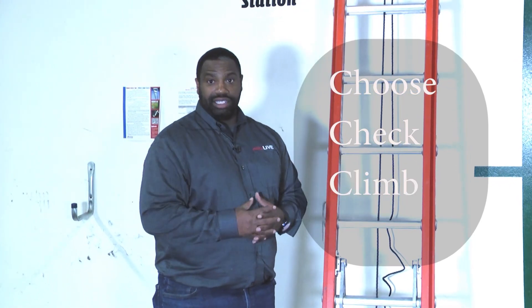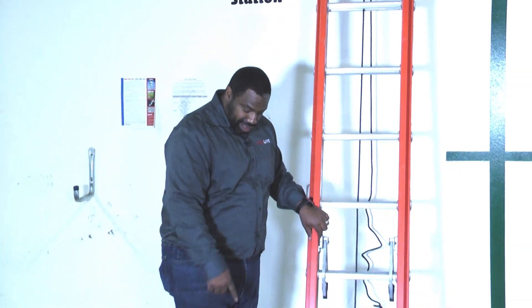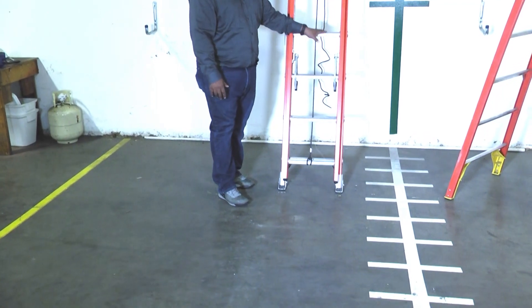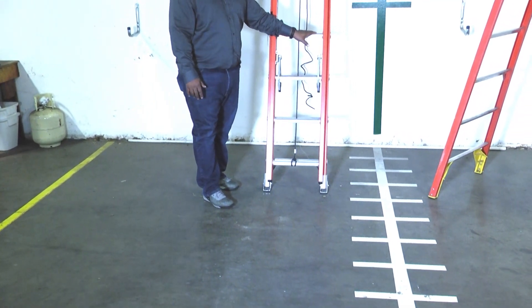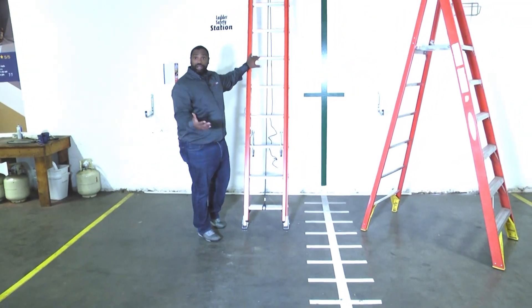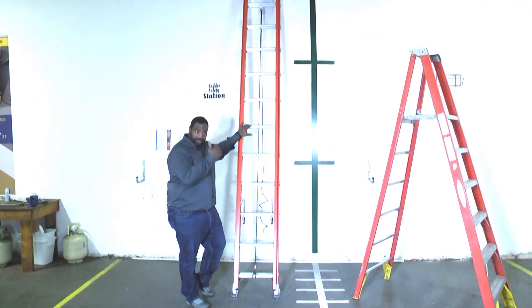There are just a few things that we need to make sure of. Number one, make sure that you've got closed-toed shoes on with a good rubber sole — something that's non-slip so that you don't slip on the ladder. Also make sure that your lateral rungs don't have any oil or any other substance on there that could cause the rungs to be slippery.